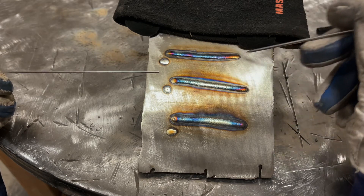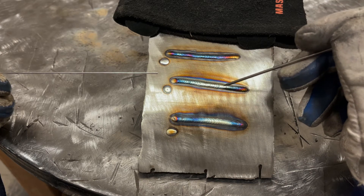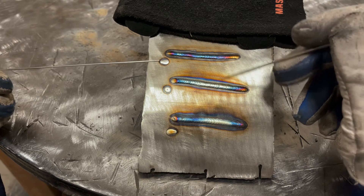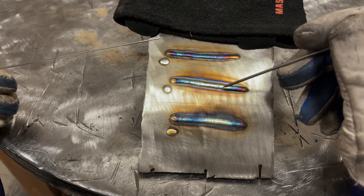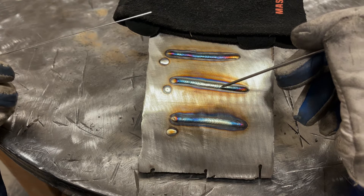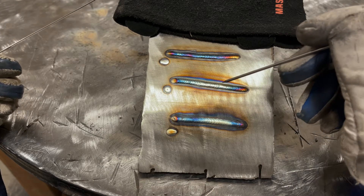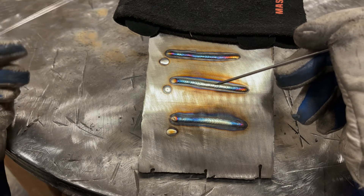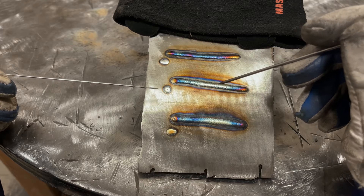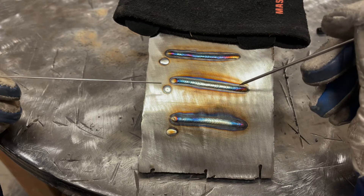One thing worth noting is, as I was welding these, I noticed oxidizing as I was welding, which it shouldn't have been doing with as big a cup as I had. After some checking, I realized I had a 1/8-inch collet in it instead of a 3/32. So argon gas was escaping through the collet body into the back cap, and the O-ring on the back cap was bad, so it was leaking out the back of the torch.